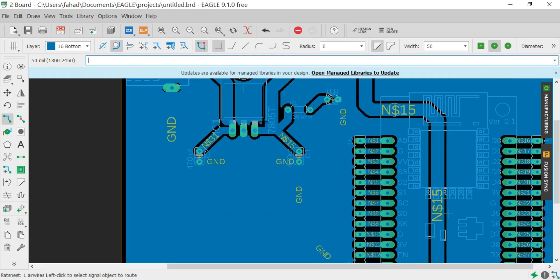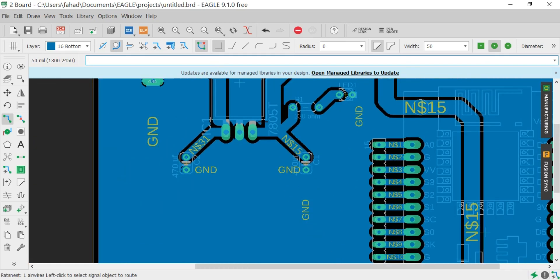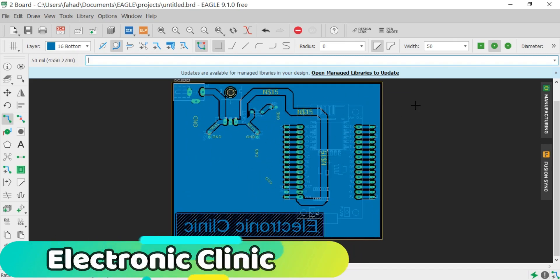Now this PCB is ready and can be used in different projects. For PCB making at home, you can watch my tutorial on PCB design, setting, printing, transferring, and etching using ferric chloride acid — Make PCB at Home. The link is given in the description.